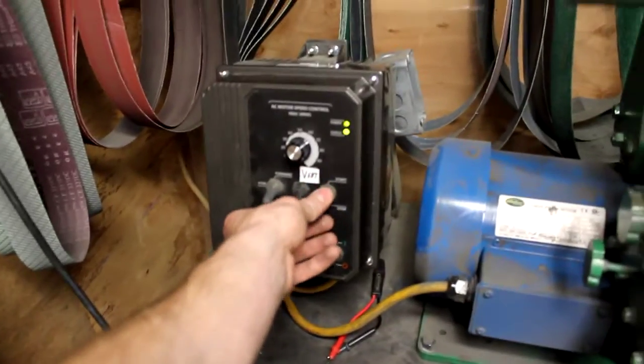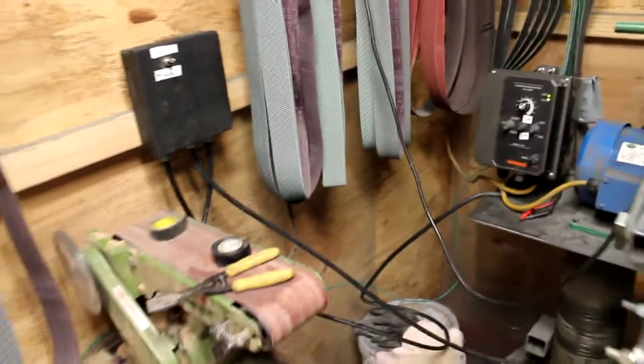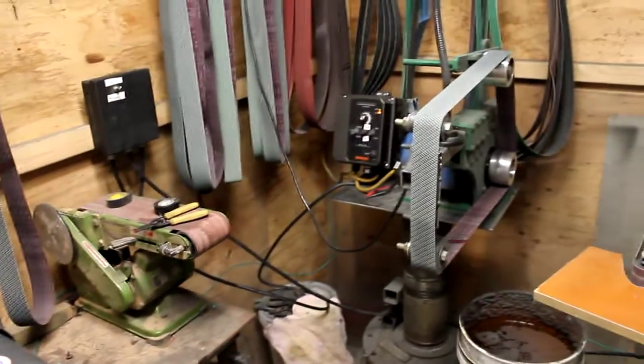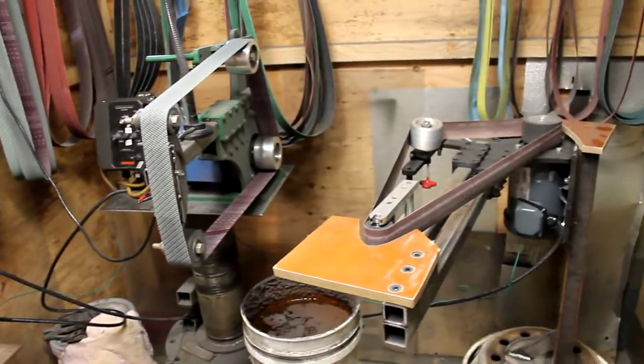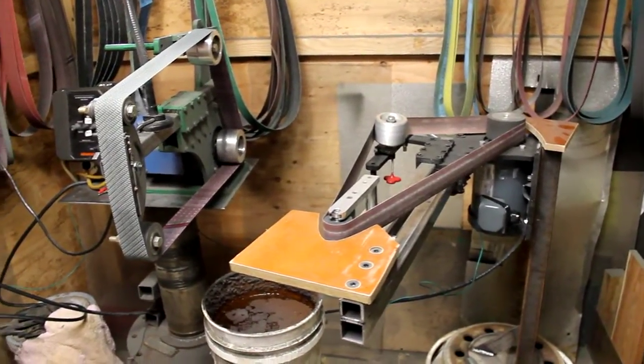Anyway, there it is — three grinders, one VFD, two switches. Pretty simple. Saves about $400 a piece on the VFDs by doing it this way, but should be pretty sweet when I get it all up and going. Thanks guys.